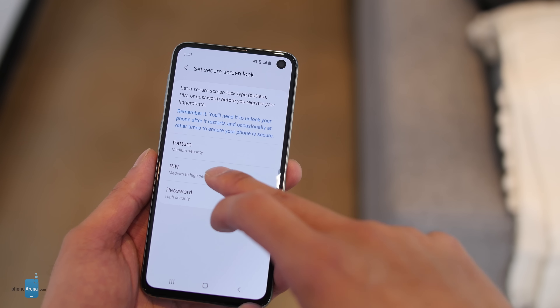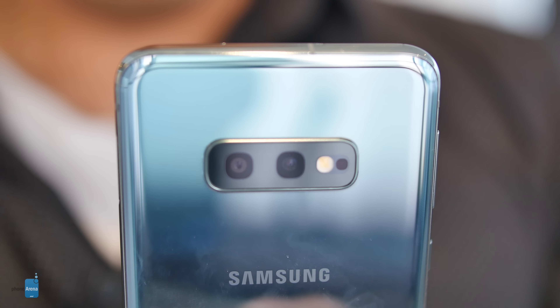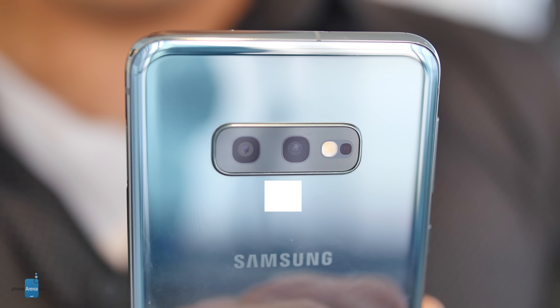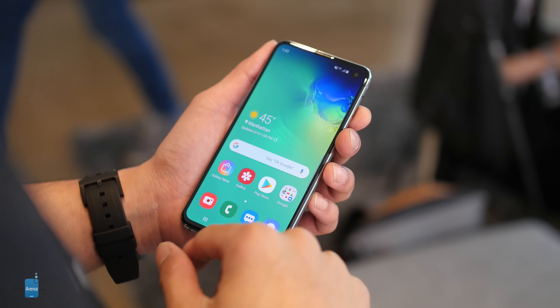You knew it was about to happen. Samsung has followed Apple's strategy on several occasions in the past, so it should come to no one's surprise that the Korean company is also coming up with a more affordable flagship model. In this case, it's the Samsung Galaxy S10e, which is the company's answer to the Apple iPhone XR with a starting price of $750.